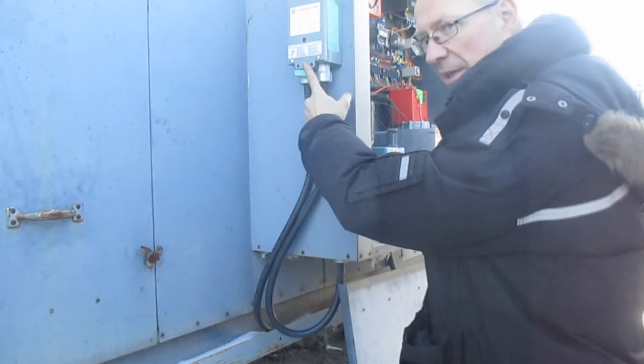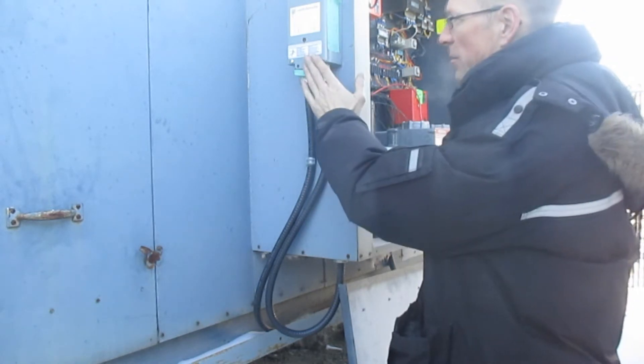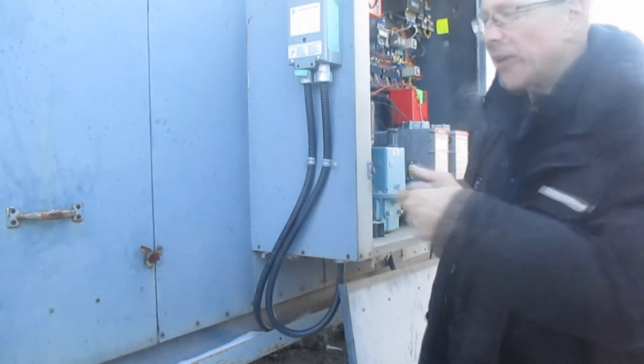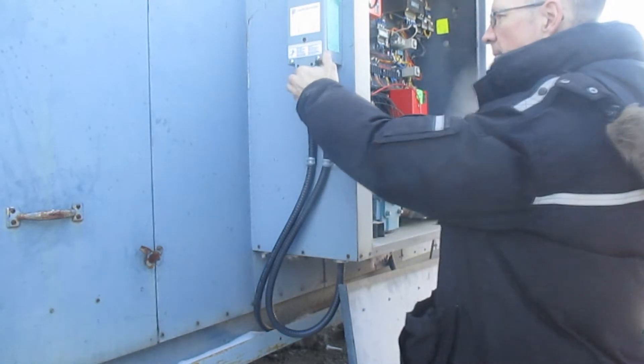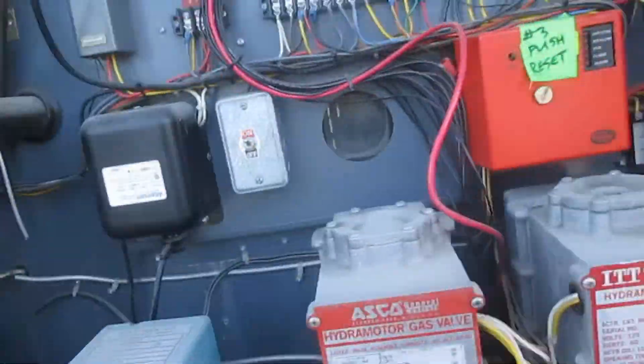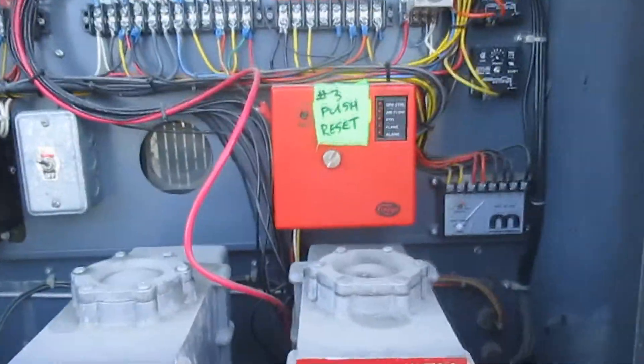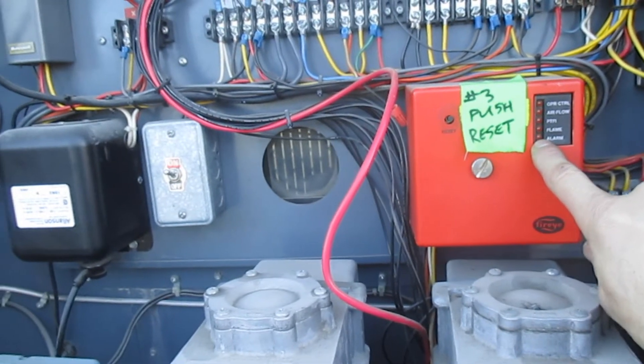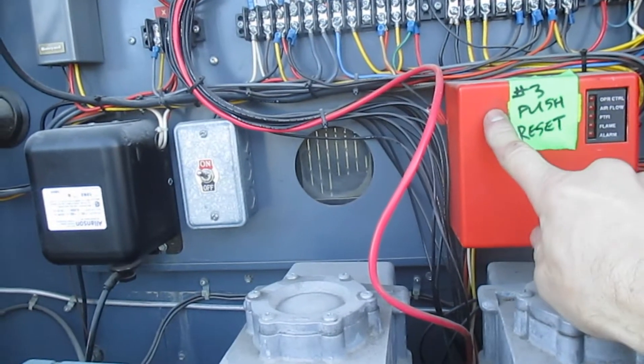Once the panel is off, here is the main power switch for the whole system. Turn that off, count 30 seconds, then turn it back on. Now look inside and you may see an alarm light. If that one is lit up, push the reset button.